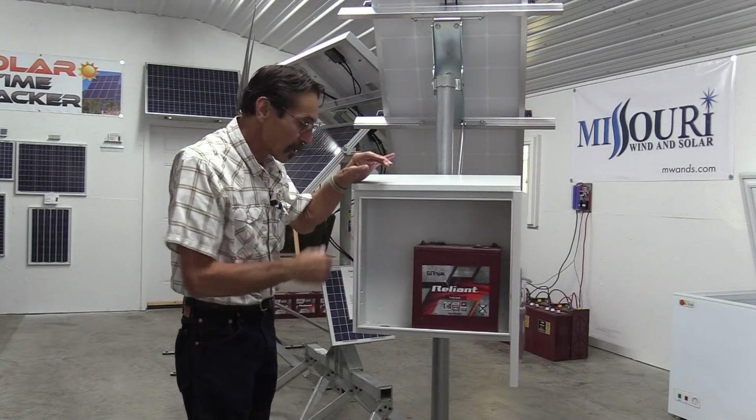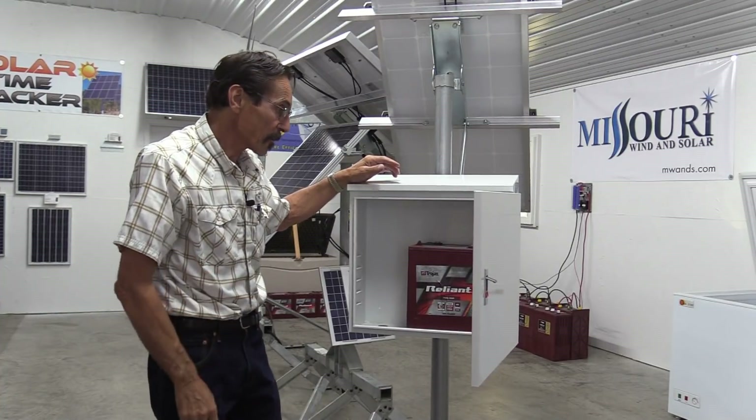It's a pretty large battery that can set up in there, so you can do a lot of different things with this box.